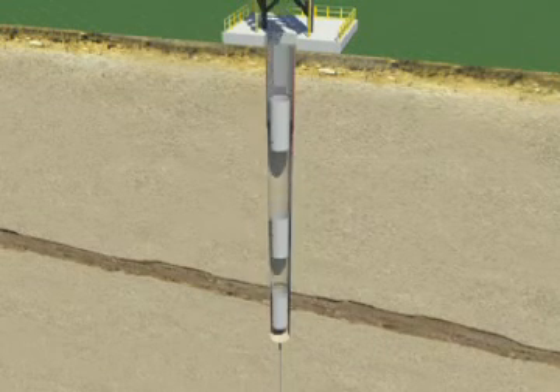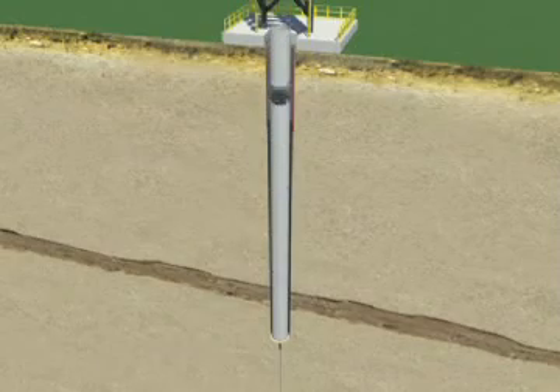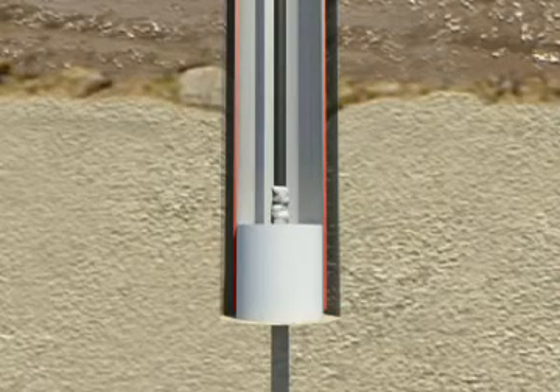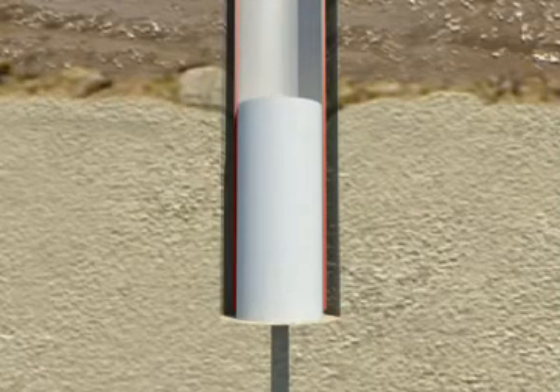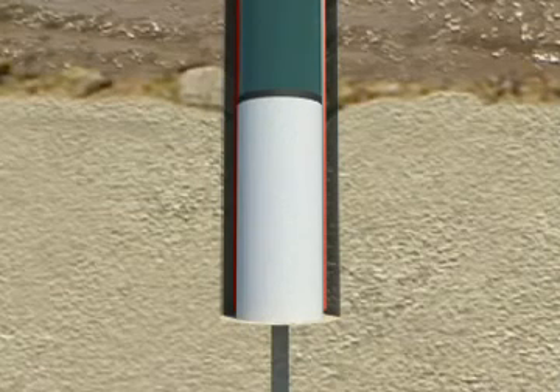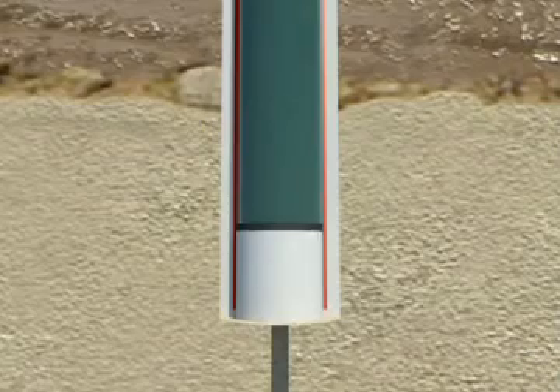A surface casing is lowered into this borehole and a grout is placed in the bottom. A plug is placed over the grout and, using water as a plunger, the grout is forced up the outside of the surface casing to the surface.